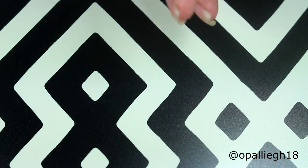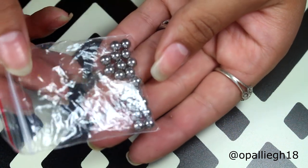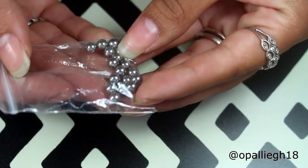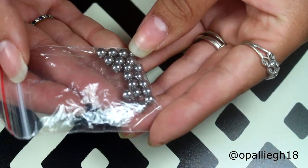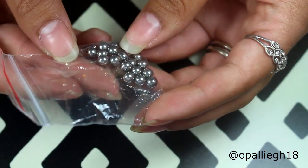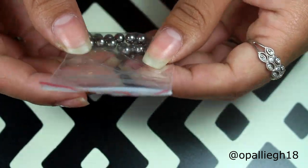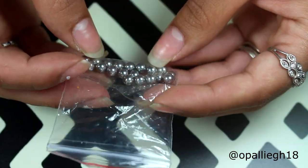I think they would work just fine, and this is the amount that you get. So try it out — get one bag first, and then if you find that you need more, you can always order more. I'll leave a link down below for these, and I hope that you enjoyed this review for these mixing balls.